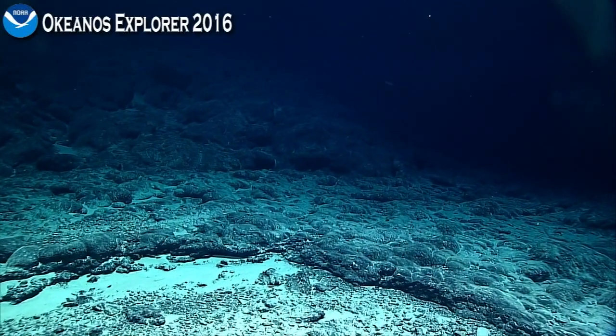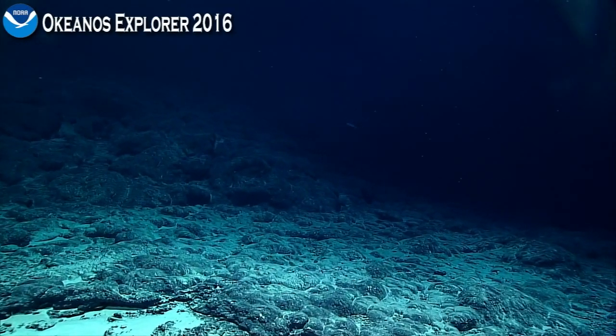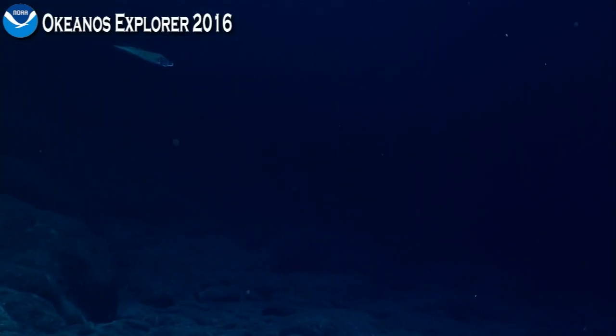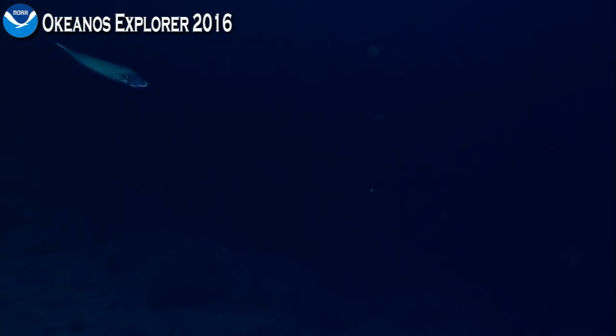Oh, there's a fish in the water column. I think we've got a different type of cuskeel that you're gonna be seeing very shortly, Bruce.